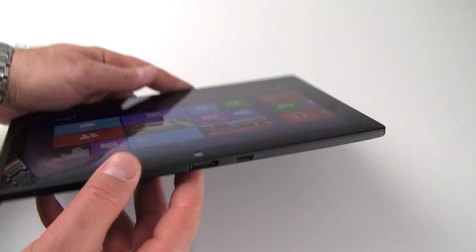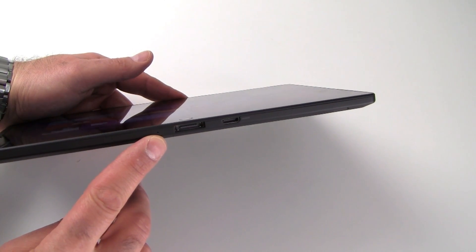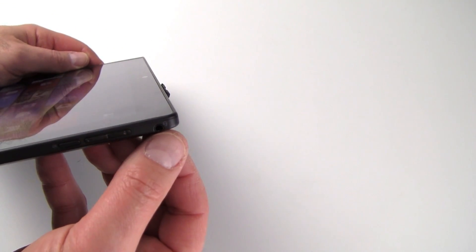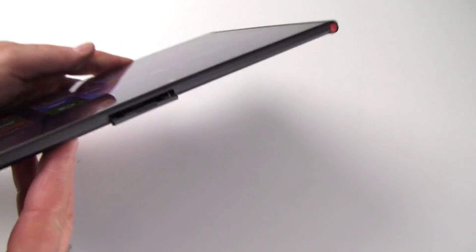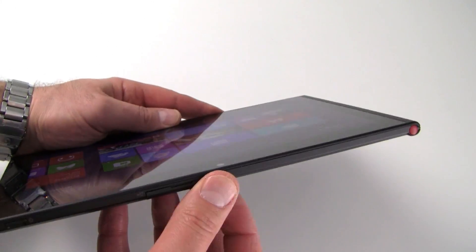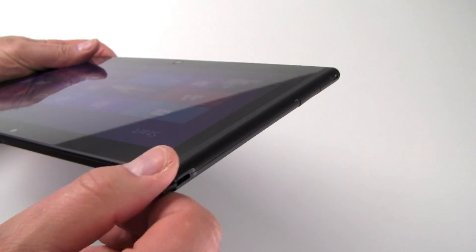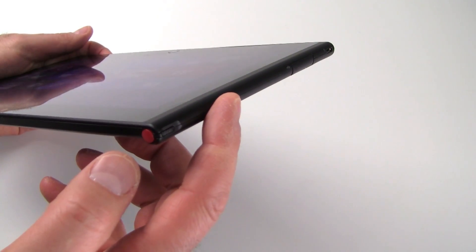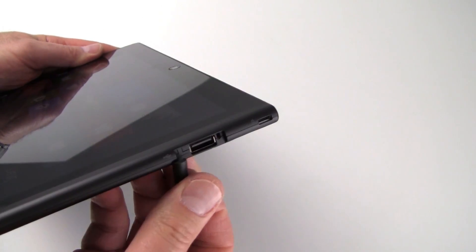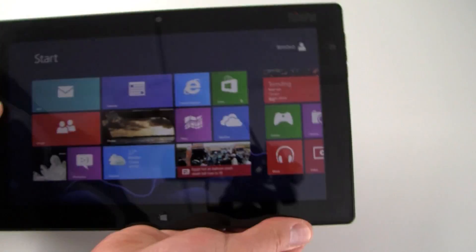Taking a quick walk around the tablet: here on the bottom edge you've got your sync port as well as an HDMI port, and there's a very tiny pinhole for a reset. On the right edge, you've got your screen orientation lock button as well as a volume rocker and a combination headphone/microphone jack. On the top edge, you've got a power button as well as a SIM card and micro SD card slot underneath that little rubberized cover. Over here is where your pen resides for the digitizer — a combination digitizer pen is built into this model. And over here is a USB 2 port underneath a cover and a power port for charging.